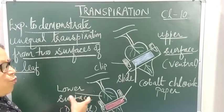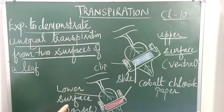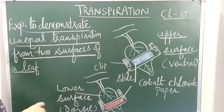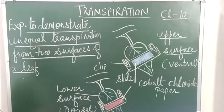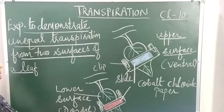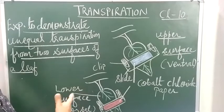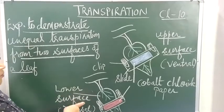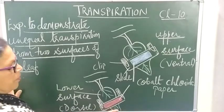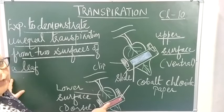The reason why the lower surface transpirates more is that a dicot leaf has numerous stomata on the lower surface. More stomata means more transpiration will occur from that surface, and more transpiration will change the color of the cobalt chloride paper to pink.